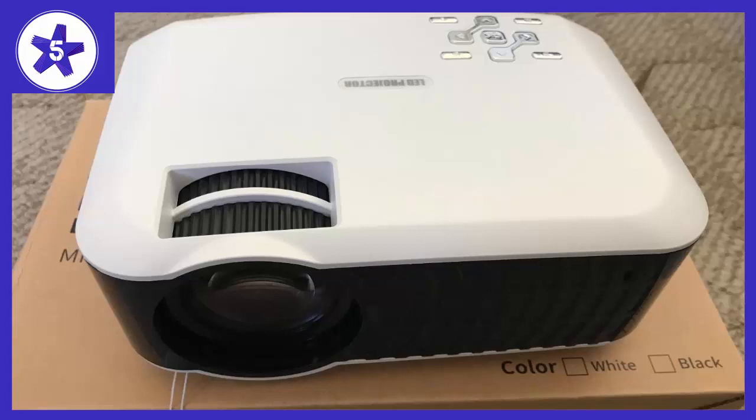I do have to call out that the projector only comes with a power cord but no connecting cable — or maybe my kid misplaced it somewhere — but we easily found an unused cable from other devices in my house. Speaking of that, the projector has multiple cable slots, so it's easier for you to use whatever cables you have at home.